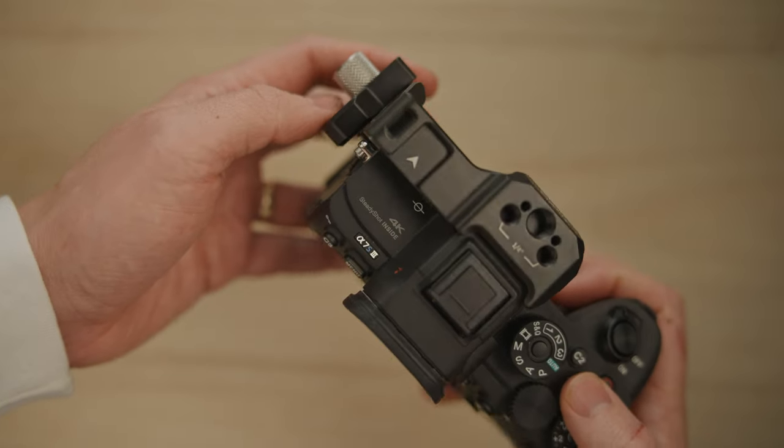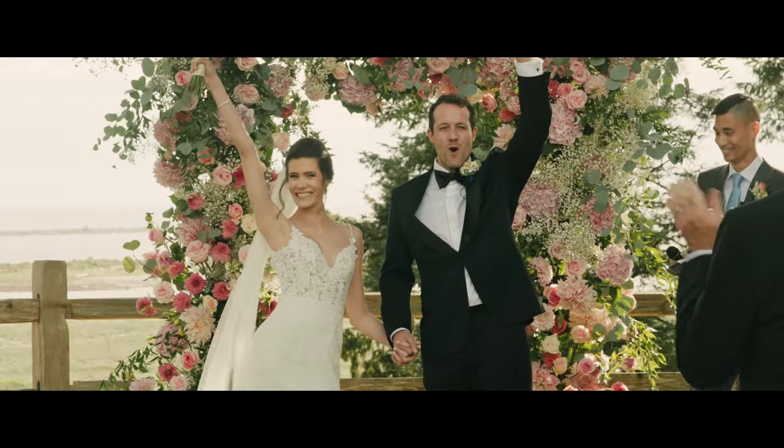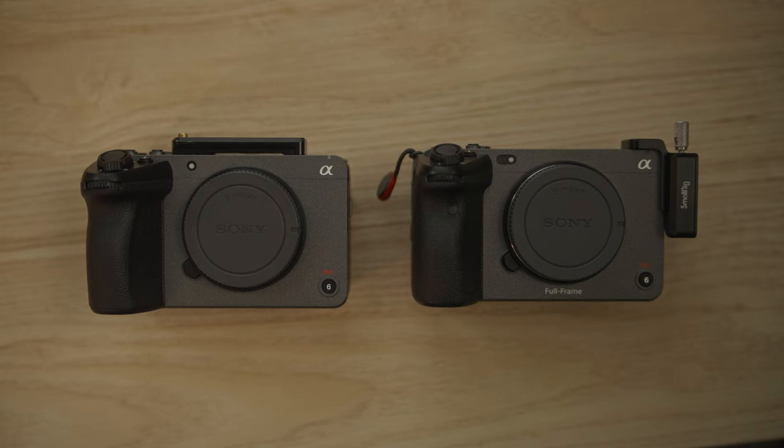This is why I'm considering selling my a7S III and buying another FX30. My name is Jonah August. I'm a wedding filmmaker based in Canada, and I'm happy that you're here. I want to go right into a full review of this camera. It's quite similar to the FX3, but it does have some features that the FX3 does not possess.